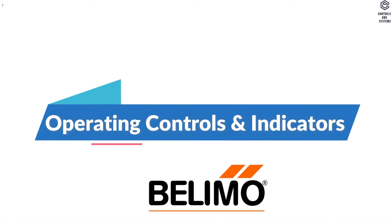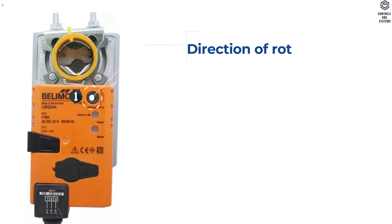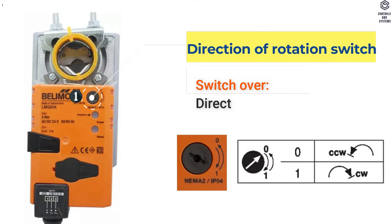Operating Controls and Indicators. 1. Direction of Rotation Switch — Switch Over, Direction of Rotation Changes.